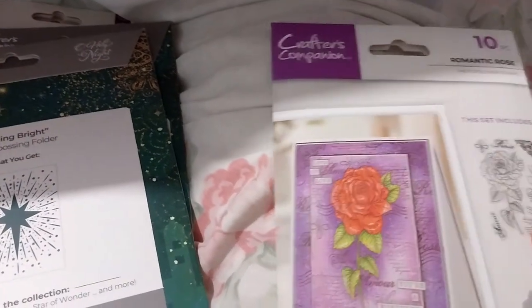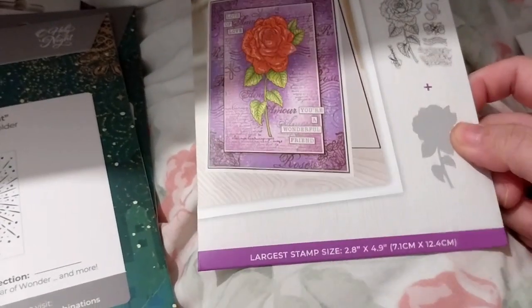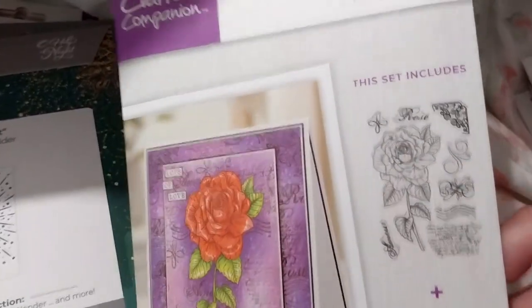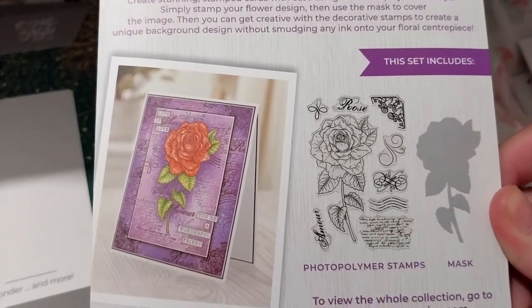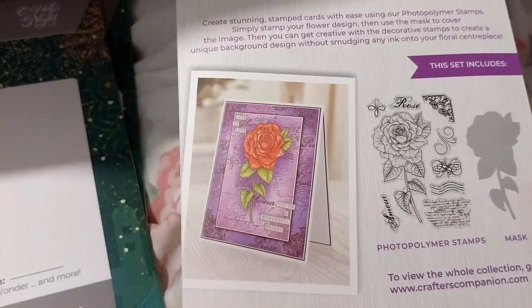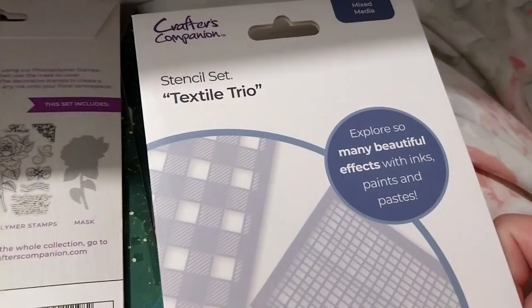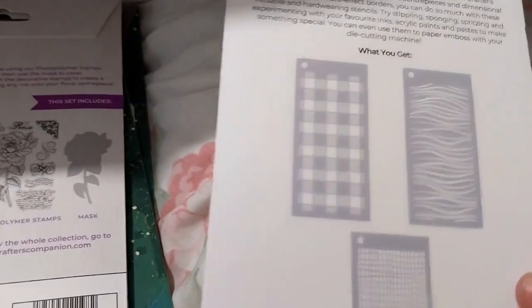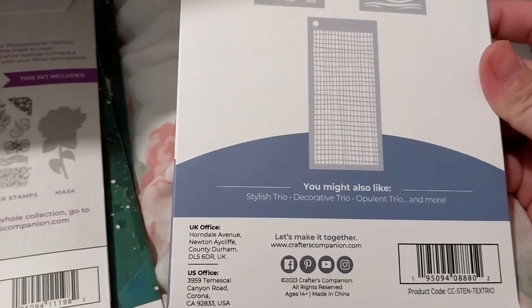Next up, to go along with my roses - this is the Romantic Rose stamp and mask set, which is very nice. This one was also £1.79. Some more stencils to add to my collection: the Textile Trio - I believe I don't have this one, I had the other ones. Very nice, and that one is on sale for £2.39.